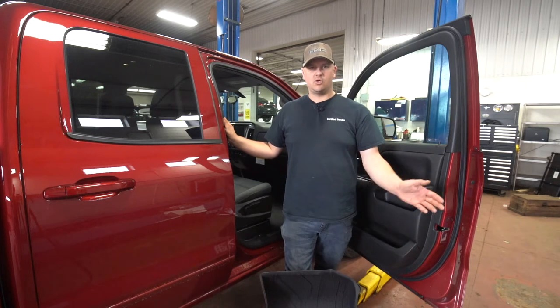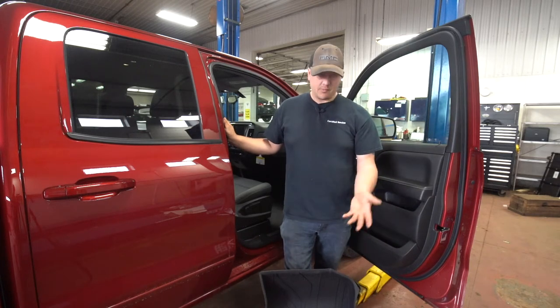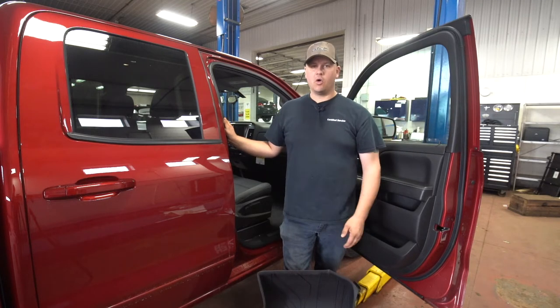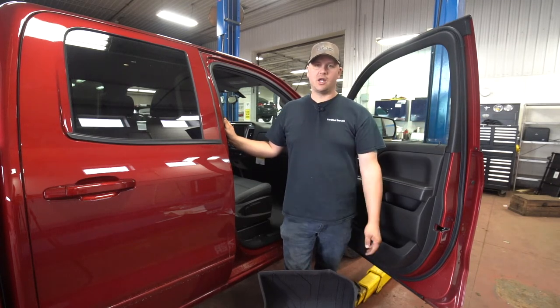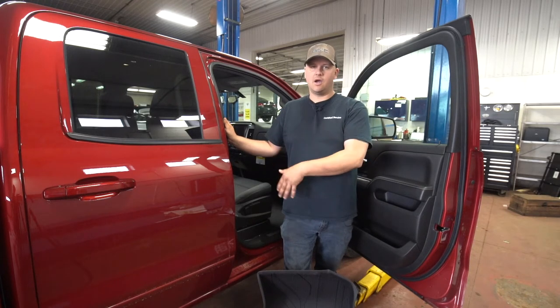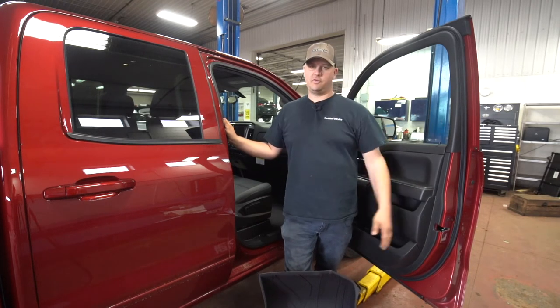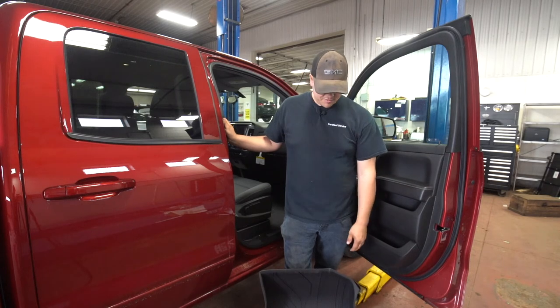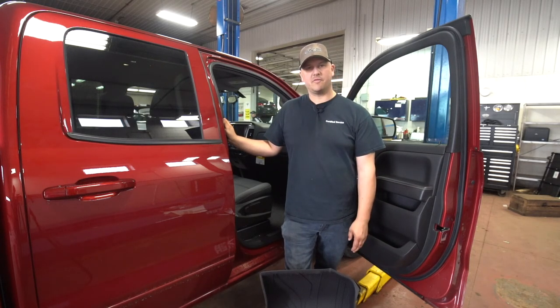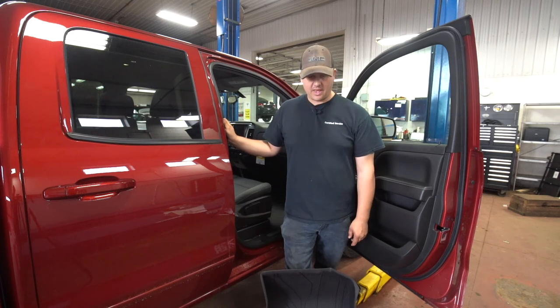If you're interested in getting a set of the all-weather GM floor mats, just come down and talk to Troy and the fellas. It's the same warranty as the rest of the accessories we've talked about — the three-year/sixty-thousand warranty. Whether your car is brand new, a year old, or has thirty thousand kilometers on it, we can install your accessories here and it covers for the remainder of your three-sixty. Give Troy and the guys a call in the parts department, they'll price it up and give you some options. We look forward to seeing you!